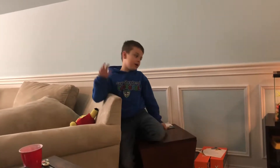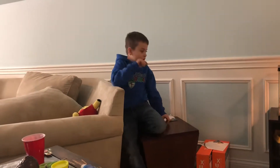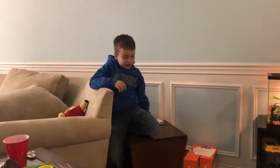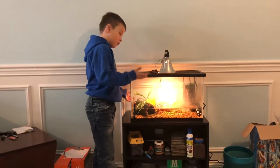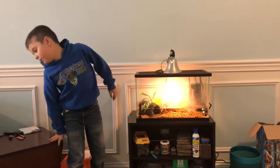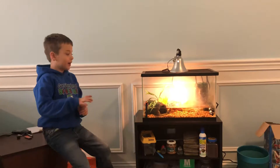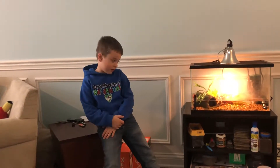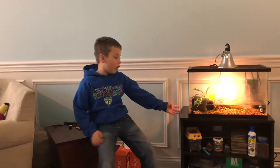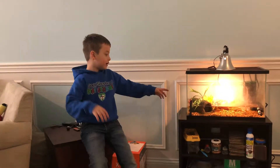Hi everybody, my name is Cooper and my dad back here is named Andrew, and we're going to be talking about how to set up a turtle tank. I bought all these things. You have gravel, you have a 20-gallon tank. If it's a small turtle like mine, I wouldn't recommend a 5 or 10 gallon. I would go with a 20 gallon because you can put a lot of stuff in here.